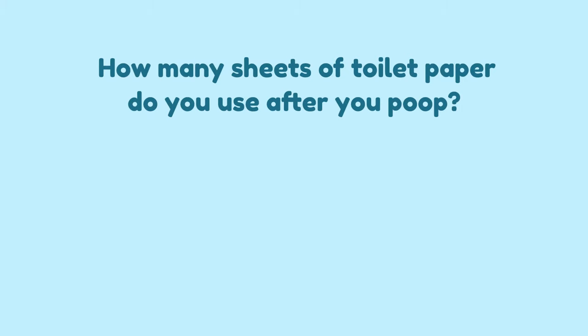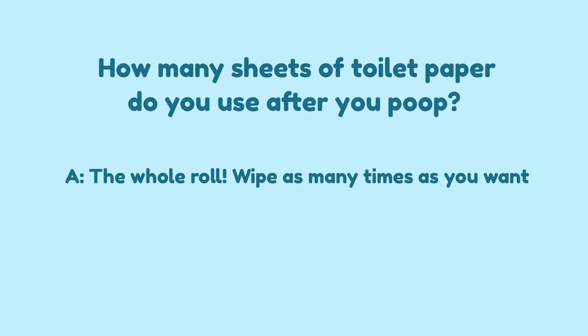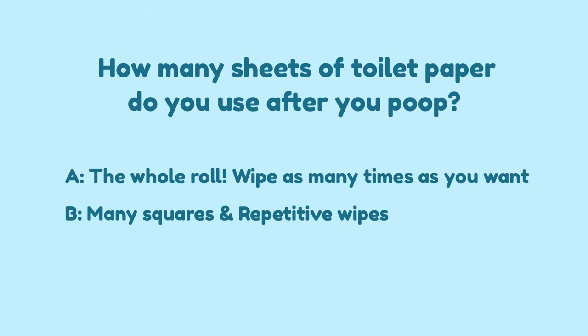Let's start with a simple question. How many sheets of toilet paper do you use after your poop? A: the whole roll, wiping as many times as you want. B: many squares and repetitive wipes. C: few squares and one or two wipes. The answer, to many people's surprise, is C.